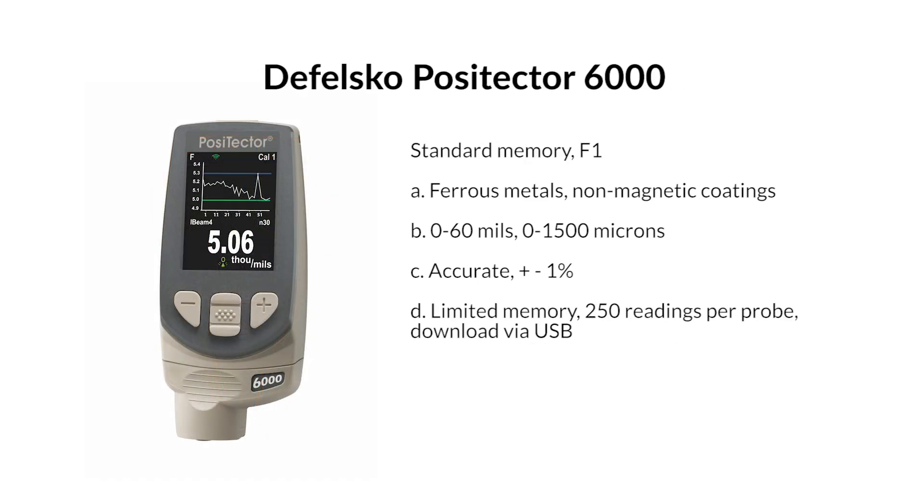DeFelsko PosiTector 6000, standard memory, F1 — for ferrous metal with non-magnetic coatings. Range: 0–60 mils / 0–1500 microns. Accuracy: plus or minus 1%. Limited memory: 250 readings per probe, downloadable via USB.